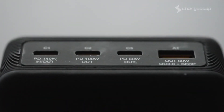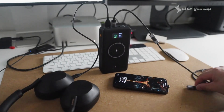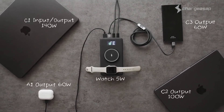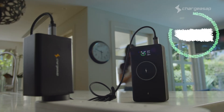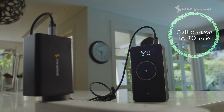Plus, with a third USB-C port and a USB-A port, it delivers a total power output of 275 watts, so you can charge up to six devices at the same time. Flash Pro Ultra powers up to 80% in 35 minutes and fully charges in just 70 minutes with our Zeus 280-watt GaN charger.